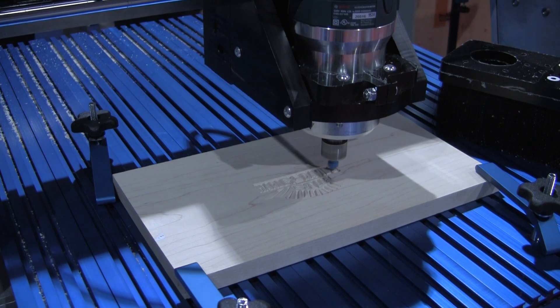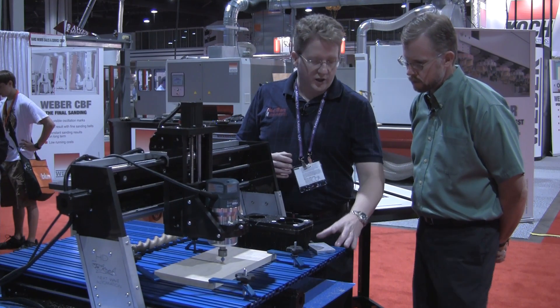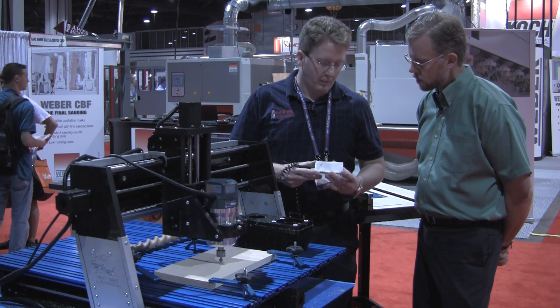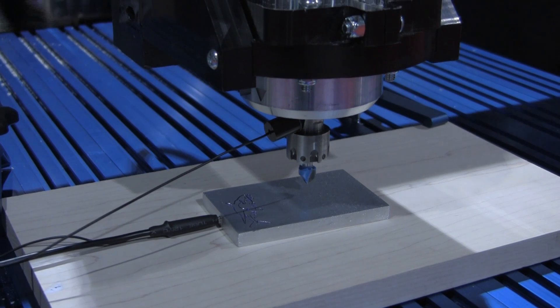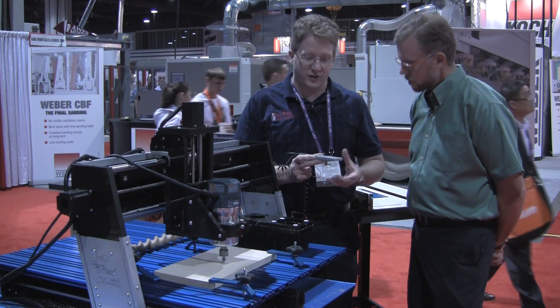We've been working seriously on accessories this year for the new CNC Shark. One new feature is the touch plate, which allows automatic Z-axis setting. Before, you would have to manually set the Z. Now you can put this underneath, have it come down, touch the plate, and it instantly determines the height of the wood.